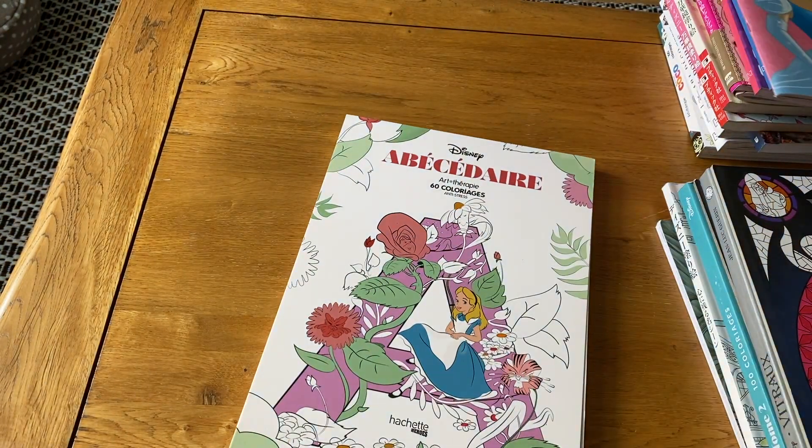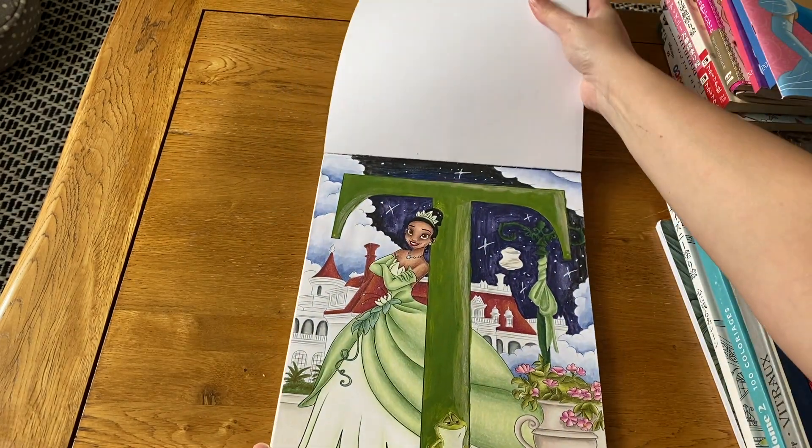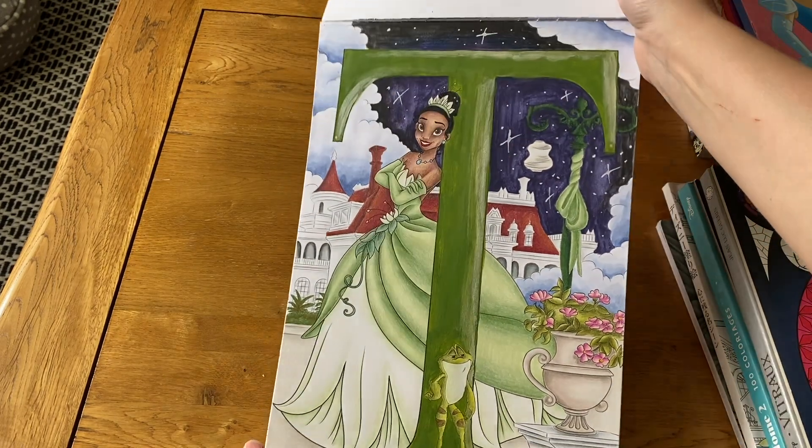Next I have the ABC Hachette Heroes book — I've only done T for Tiana in this one. Quite a lot of the pictures are quite detailed which I think is what's put me off doing more.